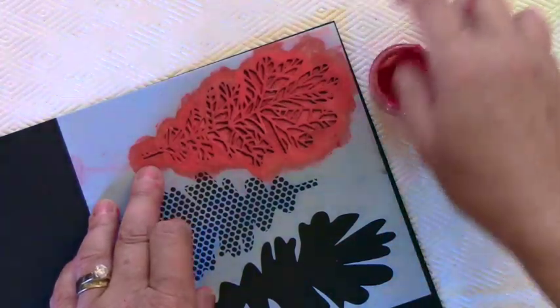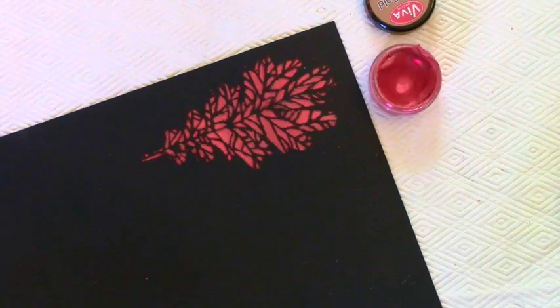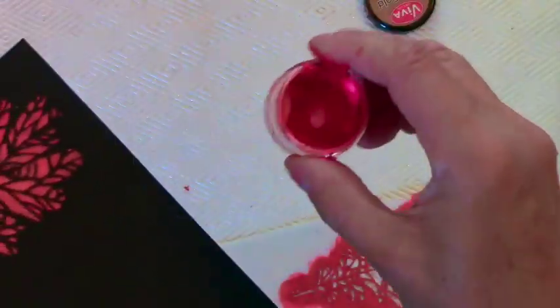Here's the fun part — lifting it off! You can actually layer this on quite thickly to get more dimension. This is what I did for my leaf, and I actually cut it out and used it as my title.